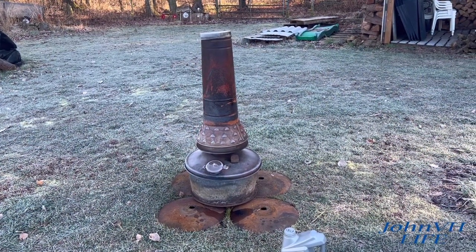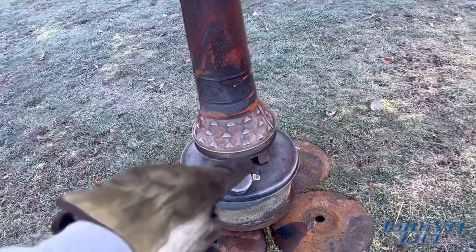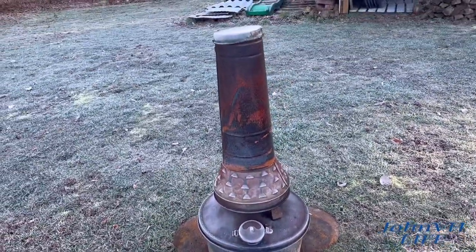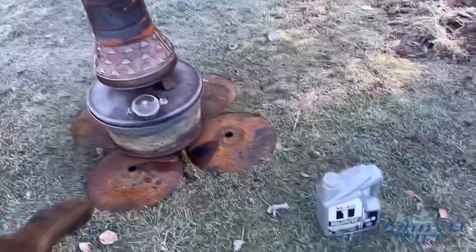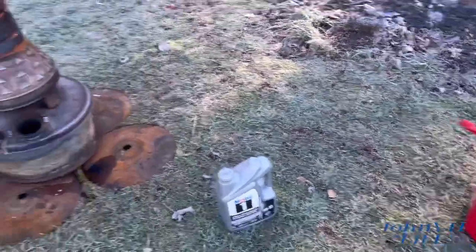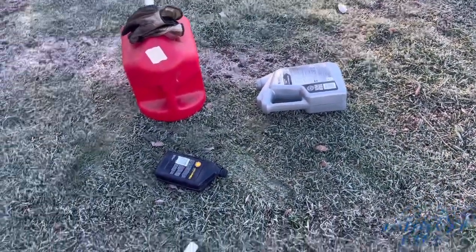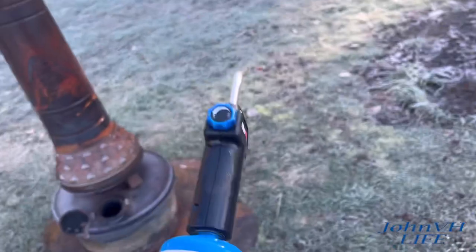Hey everybody, welcome back to the channel. Let's fire up my oldest smudge pot. I only have one like this; I also have one of the newer style with the side tube on it. I haven't really run this one — kind of tinkered with it a little bit yesterday — but let's do a nice cold morning start on it. We've got some used motor oil and some gear oil that I put in here yesterday, so we'll dump that whole gallon in there with a little gas to light the fire.